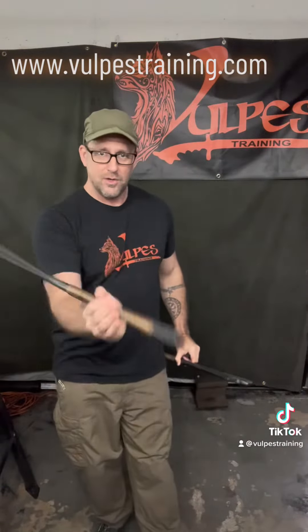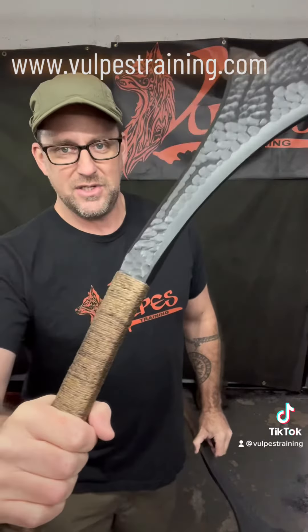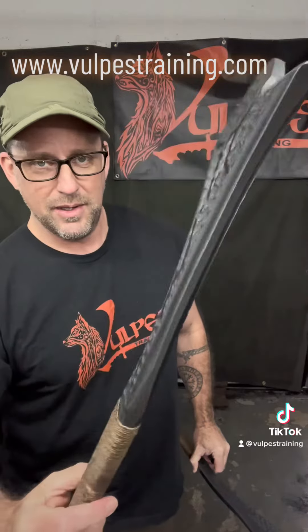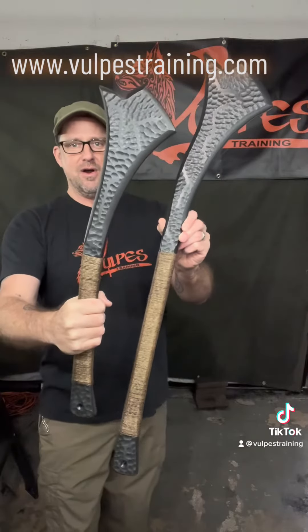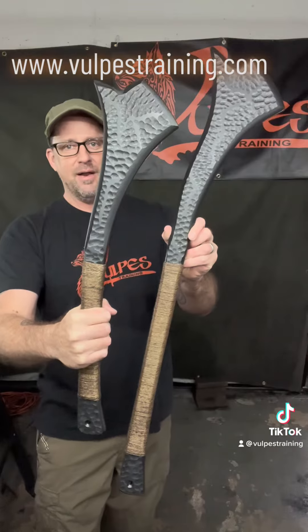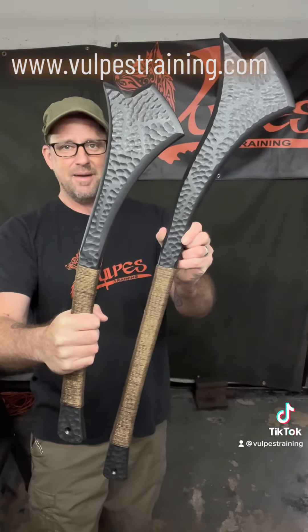They move fantastic. They're balanced, quick, yet they pack a wallop. If you want a Fiji-style war club that won't crack and splinter like wood, these are handmade from three-quarter inch thick HDPE polymer. They're a whole lot of fun and they're ready for you on our website at www.volpestraining.com. Go get you one.